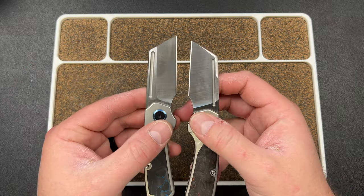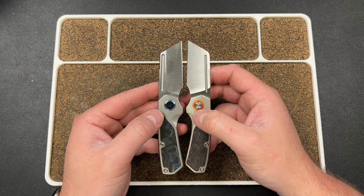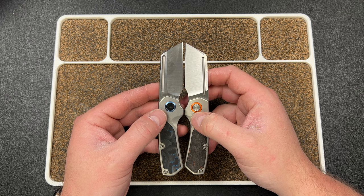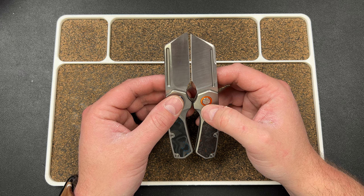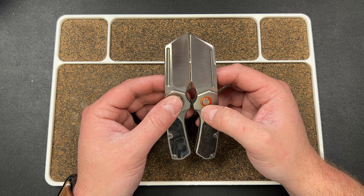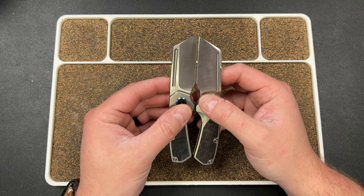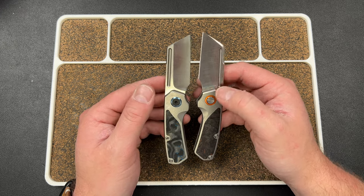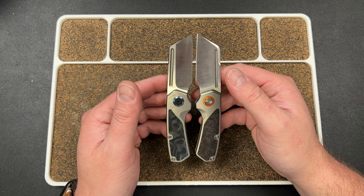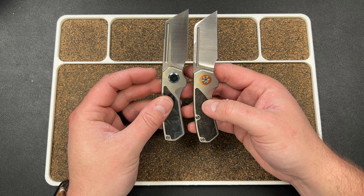Looking at both knives, the blade appears longer on one — let me check in real life. Going edge to edge, you can see QSP has a taller edge bevel while Kubi has a smaller one. Edge to edge it makes the Kubi knife look longer, but if you line up the pivots they are the same length. Very interesting — so they definitely took some liberties here it seems like.